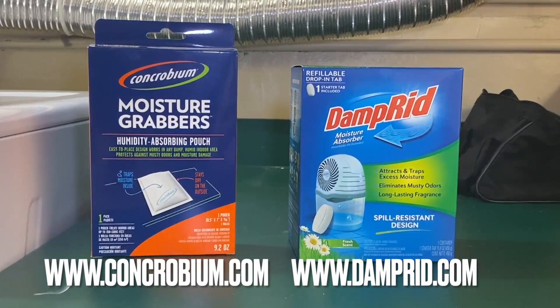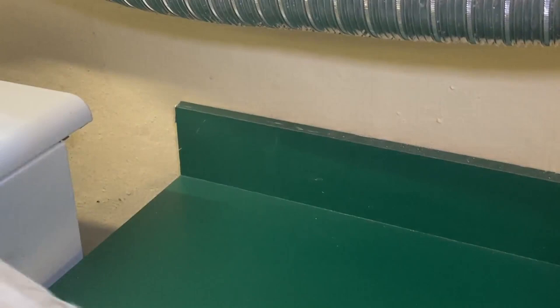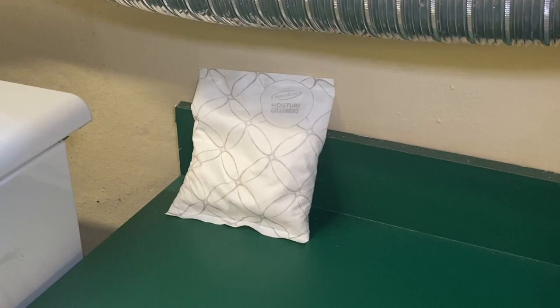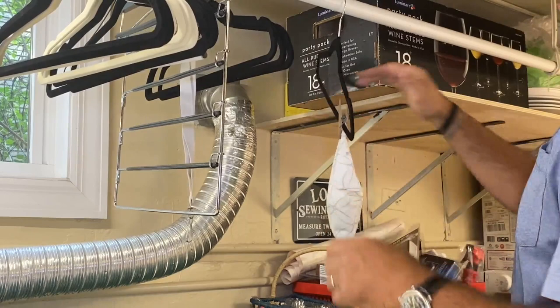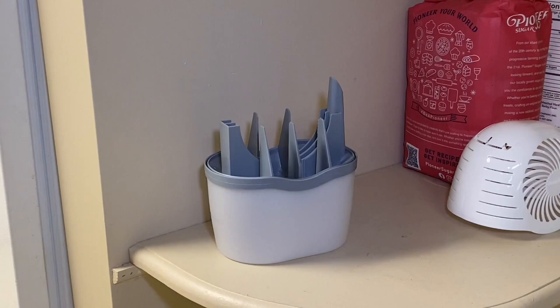Moisture Grabbers by Concrobium and then DampRid — these are packets and a device that you'll place into the basement area. That little sack will absorb the moisture, and this thing will puff up and get really hard after about a month, and then you toss it. I really like hanging them, so if you've got a hanger and you can put a clothespin, because the more airflow around it really does help absorb that moisture, and it doesn't smell or anything like that.